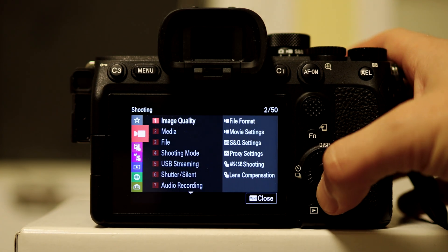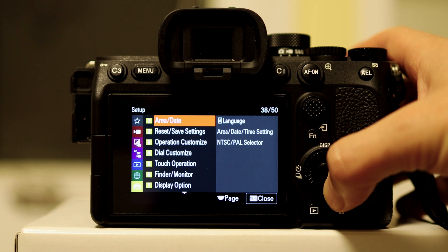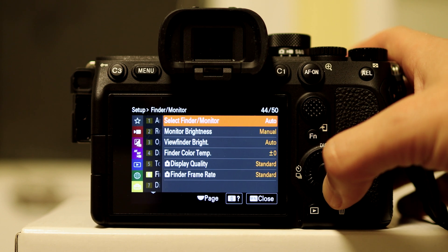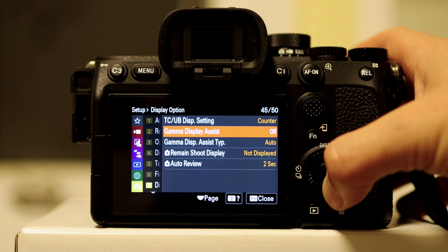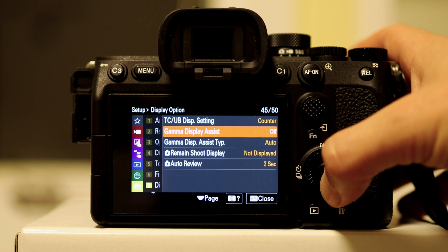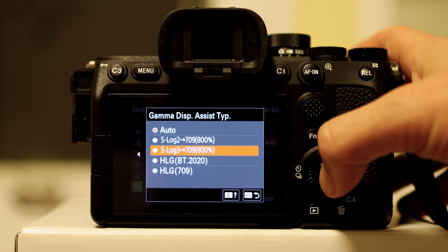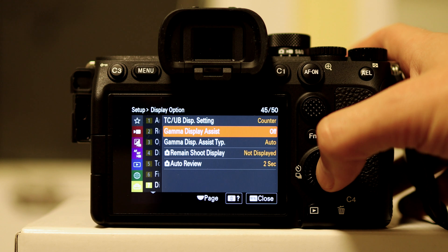Let's head over to the menu. Scroll all the way down to the yellow section — it looks like Settings — click the center or right button, go all the way down to Finder/Monitor. What we're looking for is Gamma Display Assist. Right now I have it turned off, and you have different types available. You can essentially go S-Log 3 to Rec 709, or what I like to do is just let the camera detect and go Auto, and watch the screen change in contrast.